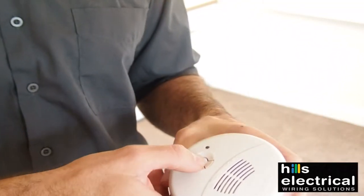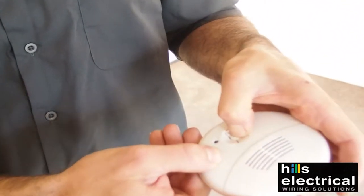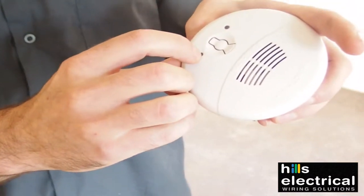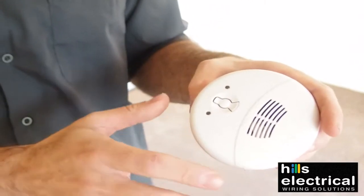Taking a closer look at the smoke alarms — if you fire it up, this is what will happen if it goes off. The hush button is here — just press it and it will stop ringing, which will solve your issues.